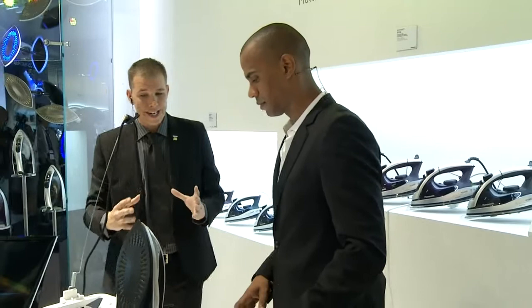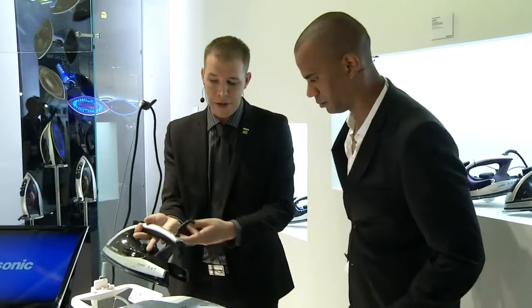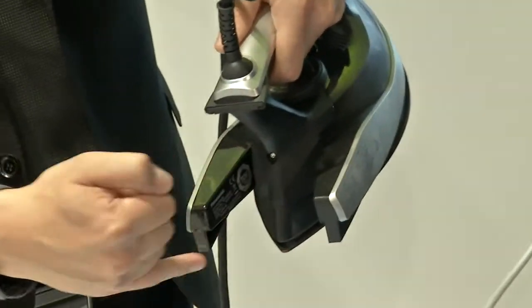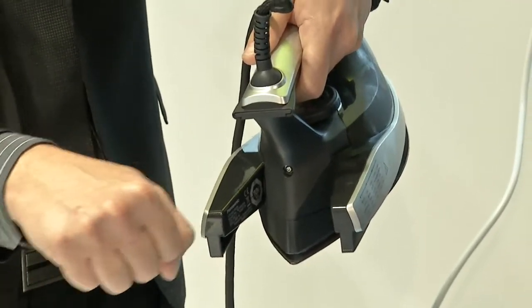It is a double-headed blade, and the really clever thing is that because you have two blades, what we've done is at the back of it — if I can turn that around — you can see that the back has actually been cut out. So you can see both ends of the iron, making it much, much easier to get into all the creases and all the other surfaces.